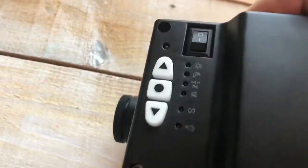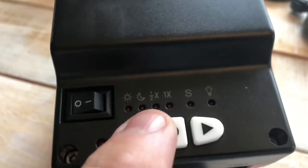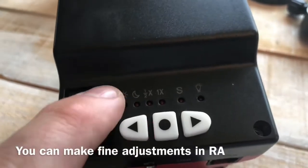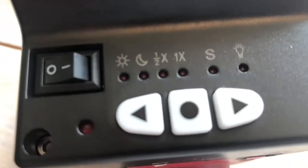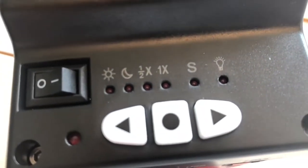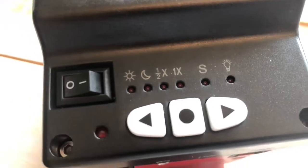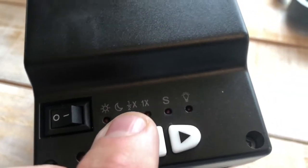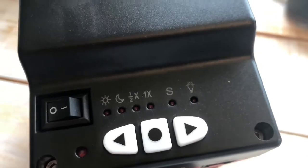On the control panel you've got right and left arrow keys, a power on switch with an indicator, and you also have solar, lunar, one-half, one-times, and a south polar setup. I have heard it suggested that the one-half speed is useless, but nothing could be farther from the truth. If you're taking a single exposure and trying to merge a landscape with a starry night sky, then you want the one-half speed.